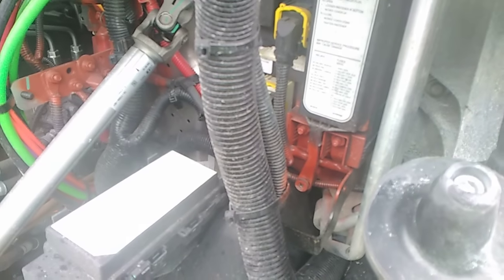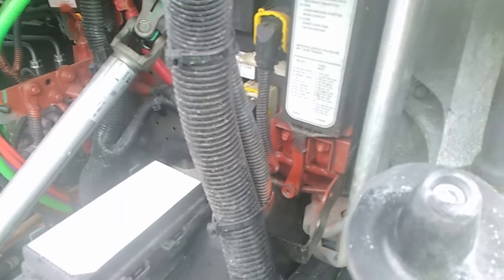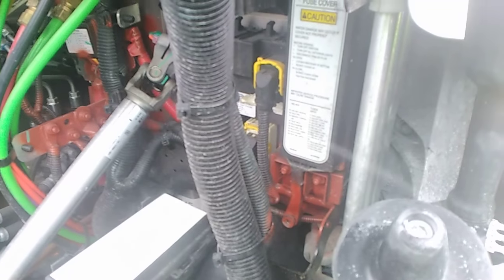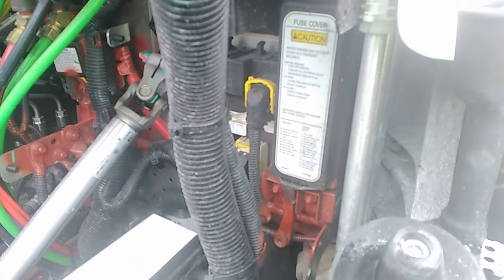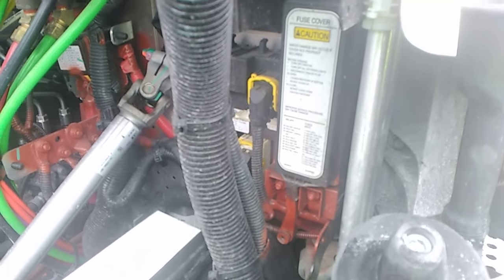I just wanted to give you guys a quick video to let you know that if you're having problems with the lights and stuff, you'd want to check right here as well. Thank you all for watching. This is a Montana guy — as you can tell, it's kind of snowing and a little cold, not quite cold enough to idle the truck yet, but almost. Thanks for watching, stay safe and take care, and enjoy the woods.